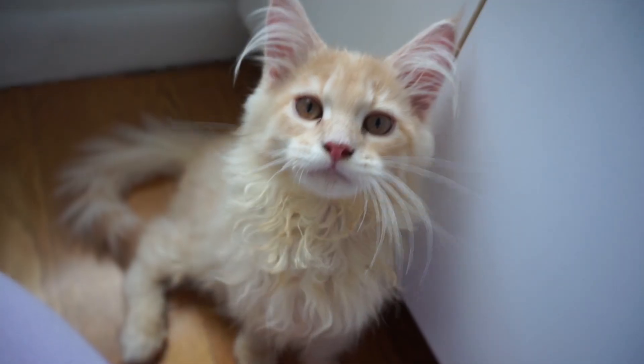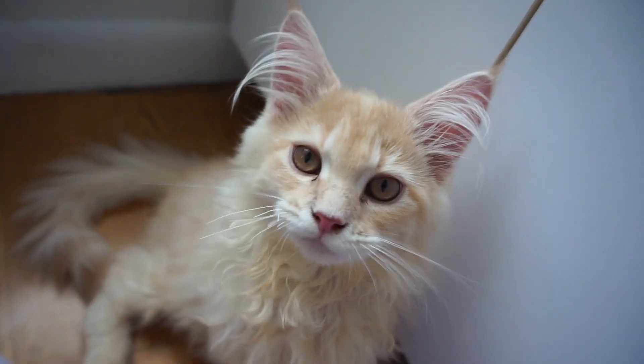And without further ado let's get into this at-home upper abdominals workout. Alright let's go.